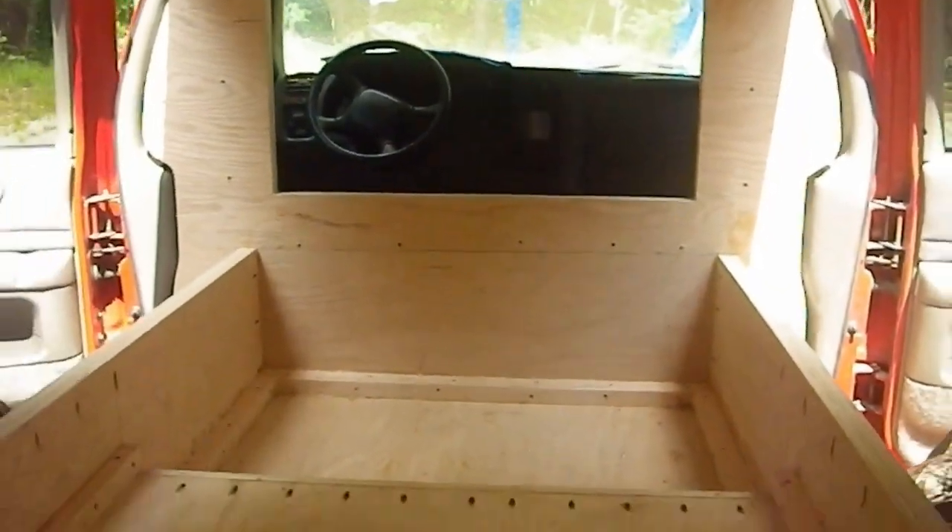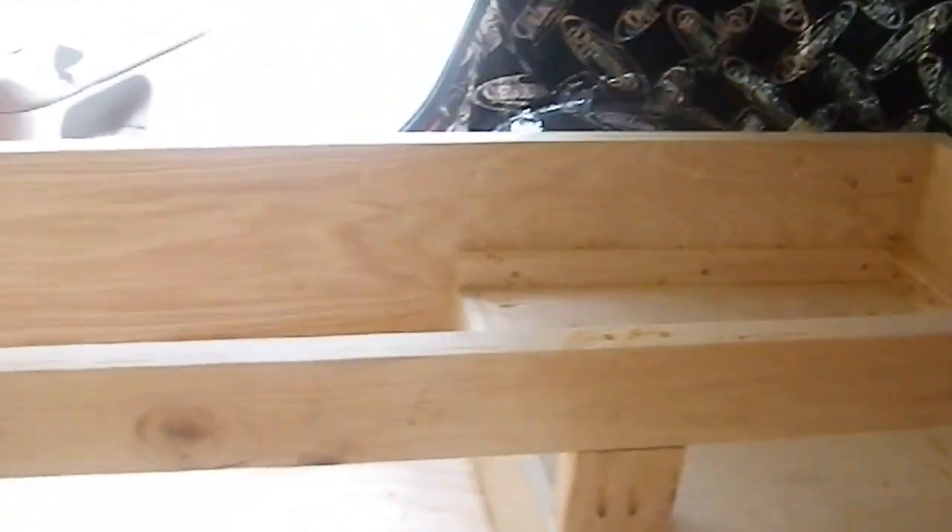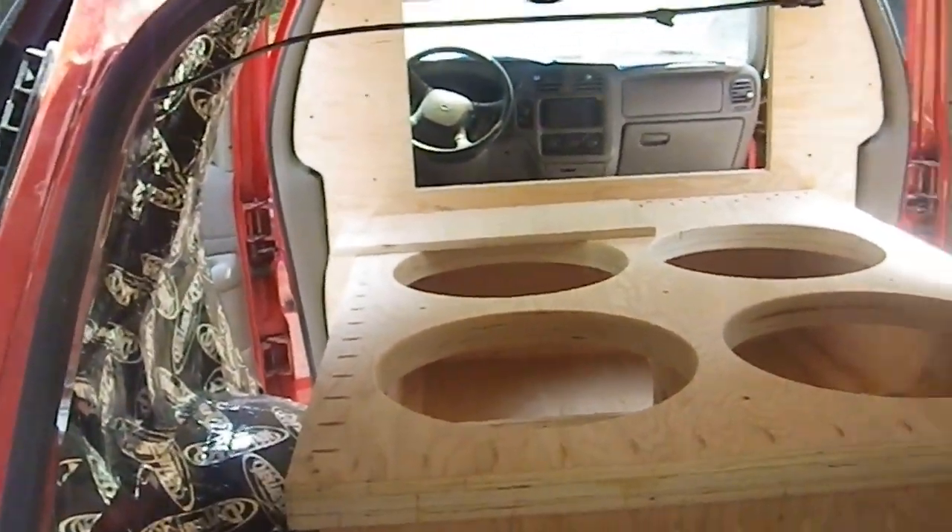I've got the center brace in — you can see the extra block there. I can show you the whole car is rock solid; anywhere you grab any of these walls they're not moving. So it's time to slide the baffle in.